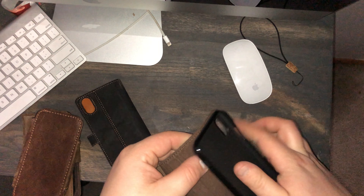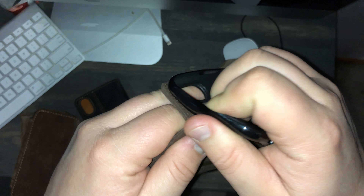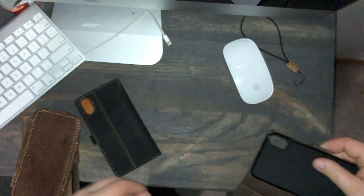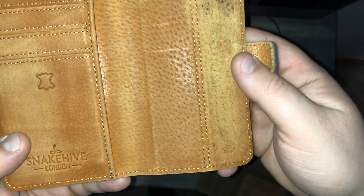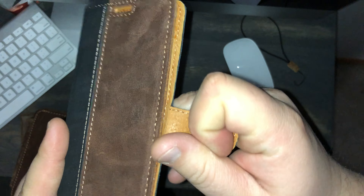It doesn't have a place to hold the case. As you can see, this one isn't pulling apart — maybe a little bit right there — but the Snake Hive was real bad. The leather quality is very nice on this though. It looks cool. I like the contrast on the inside.